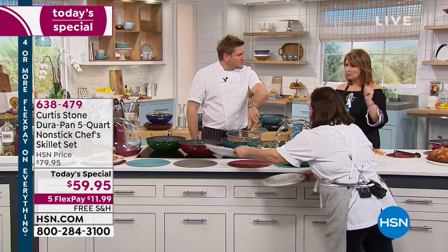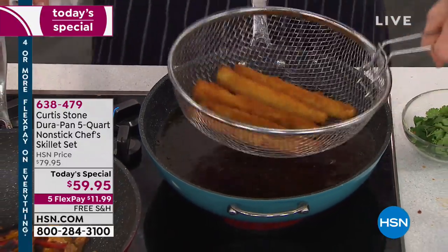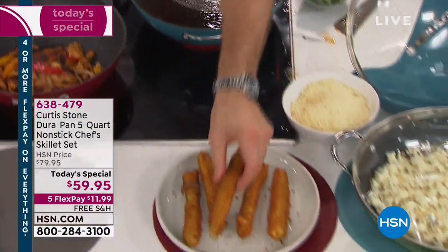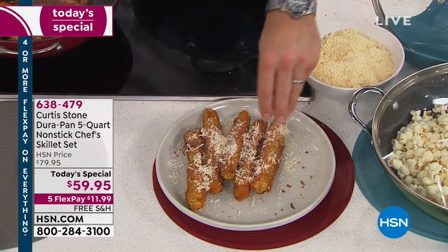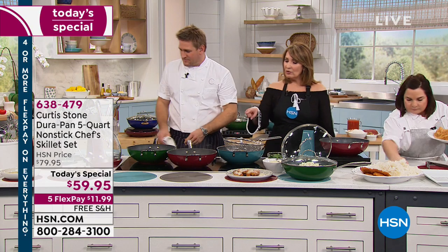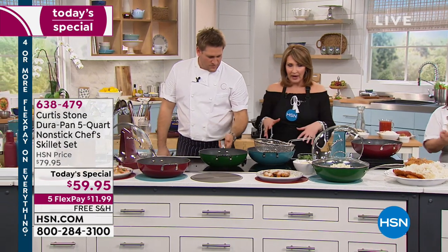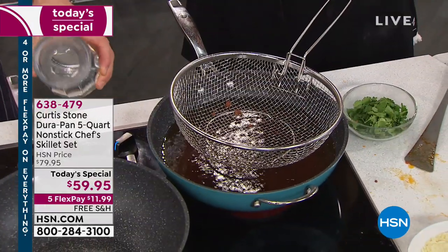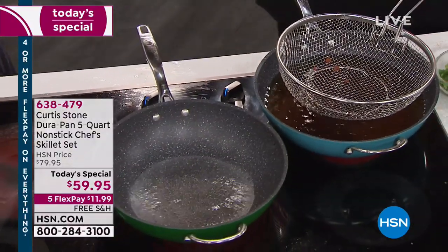I've fried some zucchini sticks — an entire zucchini cut into six, breadcrumbed and fried. My kids eat lots of veggies, and even their mates who say they'll never eat vegetables eat these — better than French fries, and hey, it's zucchini. You know what oil you're using and you're not letting it soak. I love this fryer because you can really manage it — it's not splattering all over us. This is not a separate machine; it's your pan, and you do it right there. Very easy to control.